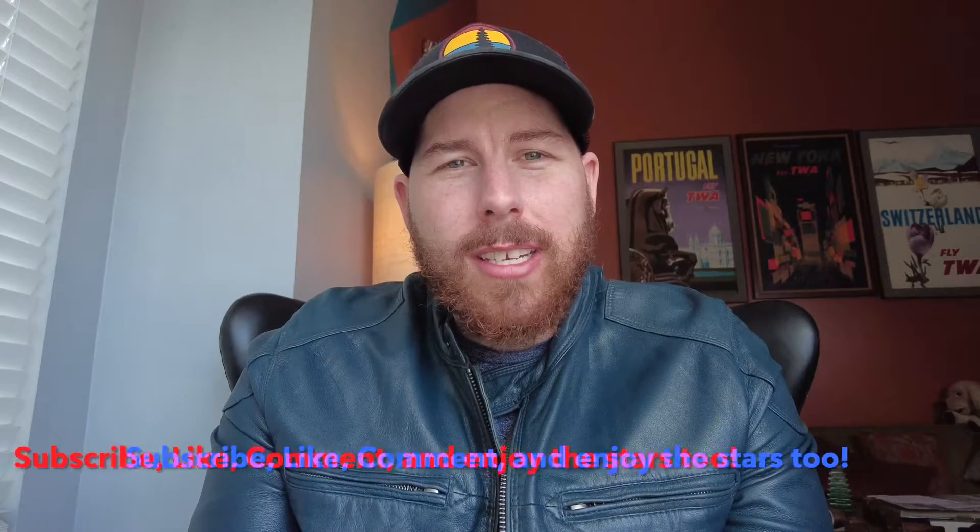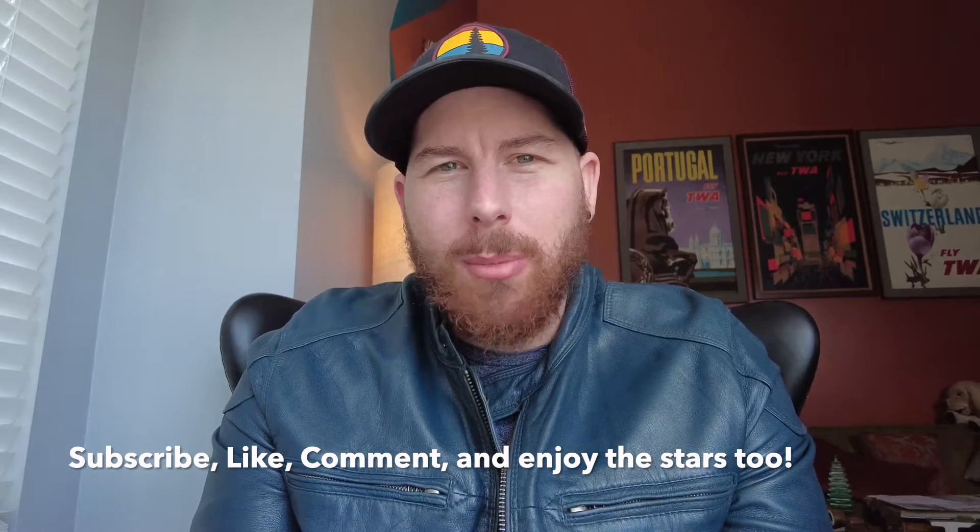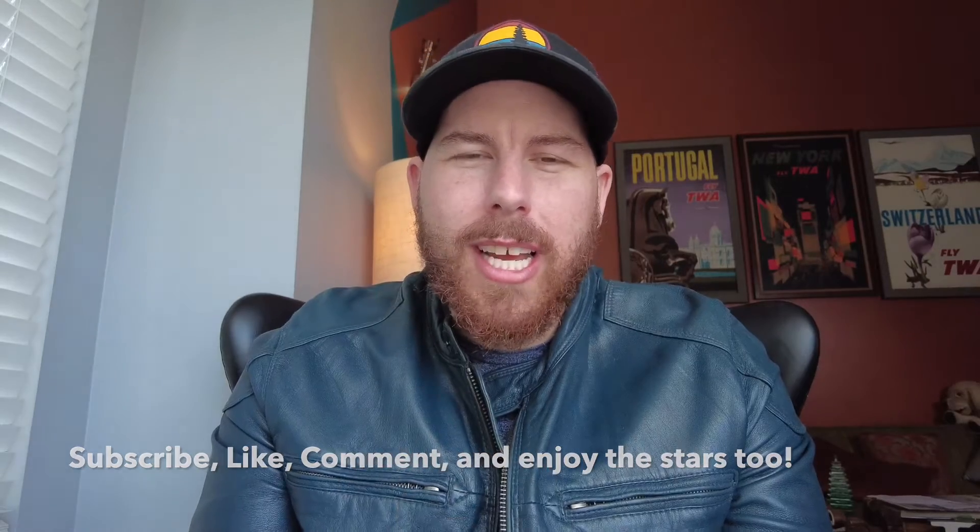Thank you so much for joining me again for another video here on my channel. If you like the content that I post, please do subscribe — it helps me make more content for you going forward. If you're new to the channel, welcome. My name is Max, and I'm here to give you a review today of the Nomad from Move Shoot Move.